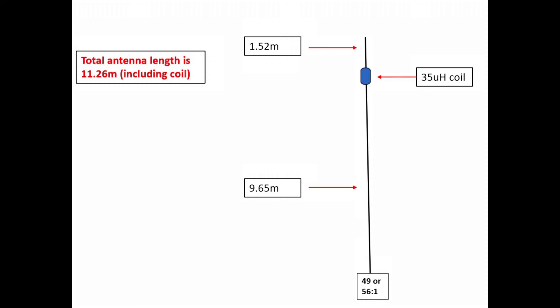You can see it's fed at the bottom with a 49-to-1 or 56-to-1 transformer — an end-fed half-wave transformer, whatever you want to use. It goes up for about 9.65 meters; I was using 18-gauge insulated wire. It goes to a loading coil, which I'll talk about in a minute, around 34-35 microhenries, measuring about nine centimeters.